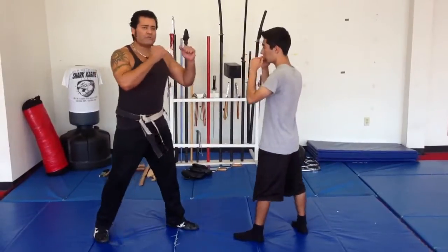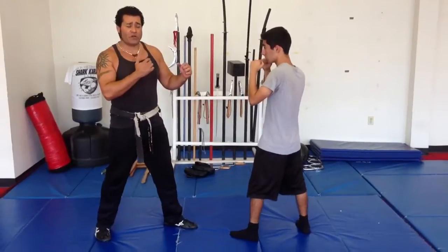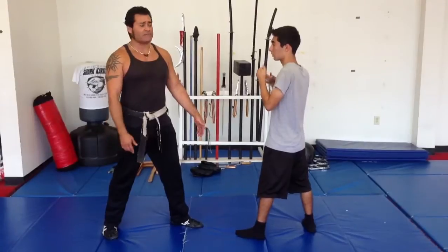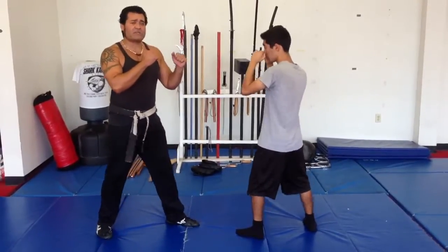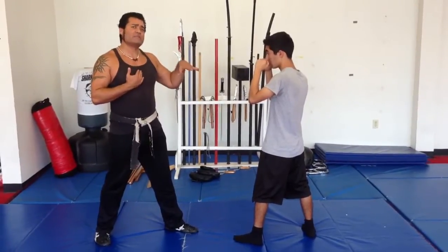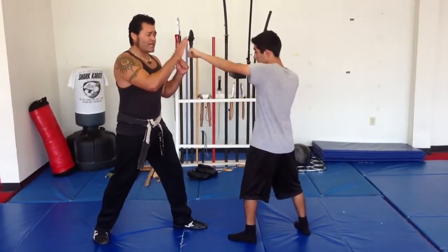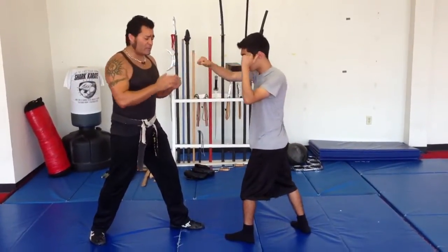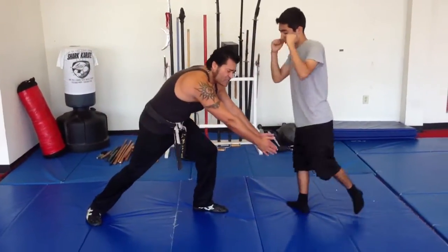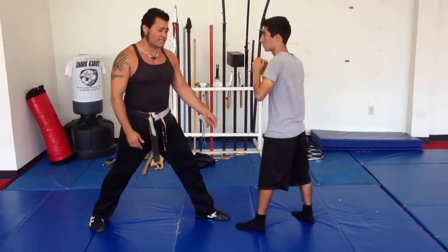We're going to start from both of us in a fighting position — we both got in position because we know we're going to fight instead of just waiting for them to punch us in the face. I'm going to play the part of the wrestler and my student is going to do the San Soo lesson. He's going to throw a left jab, a right cross. I'm going to try and grab that front leg because I'm a wrestler. As I come in, I'm simulating just touching his knee so he has to move — this is not a proper takedown, just something to get him to move his leg.